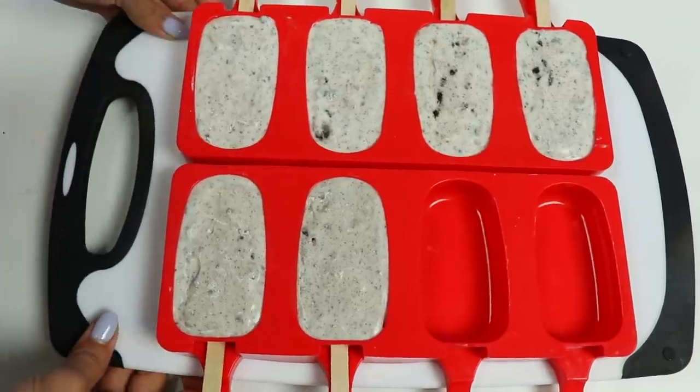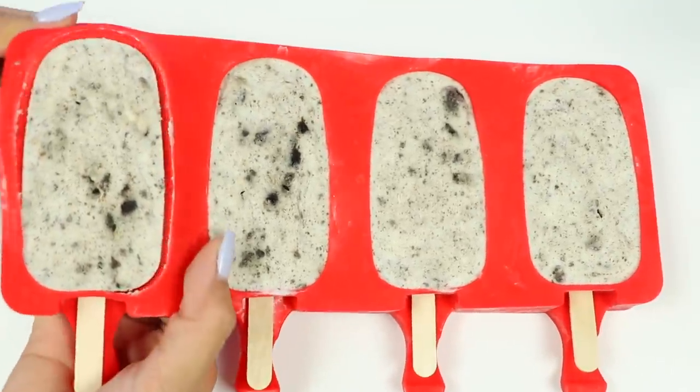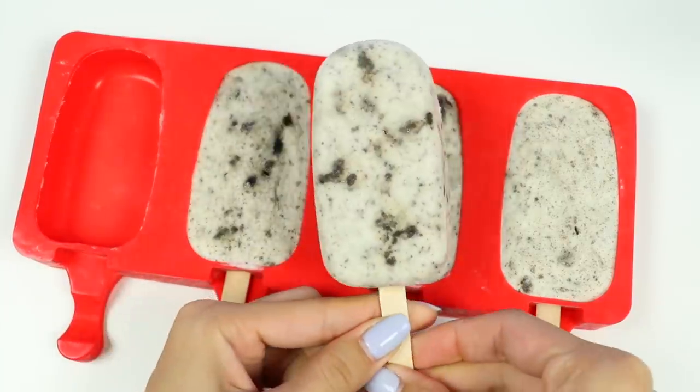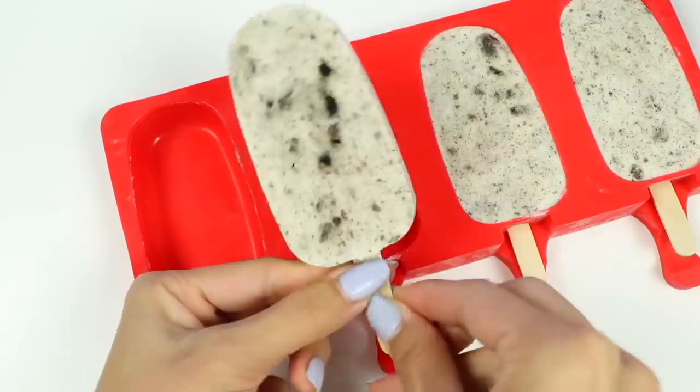Then place it into the fridge for 4 hours. And we're back! Now that they're nice and solid, let's pop them out! Look at how good these look! I'm tempted to dig in right now, but I'll wait for the chocolate drizzle!